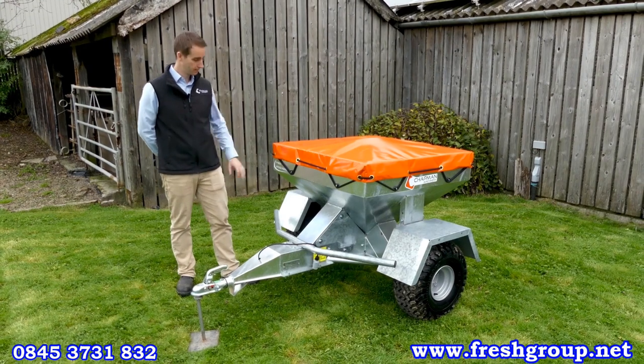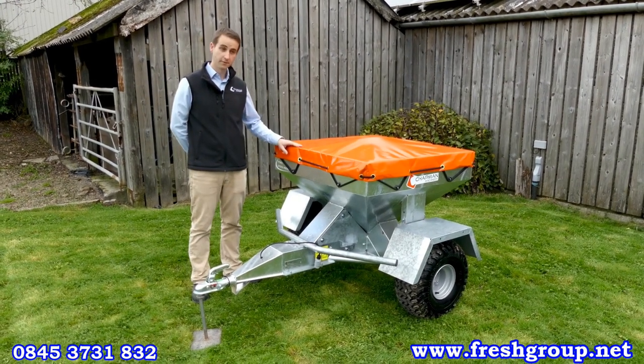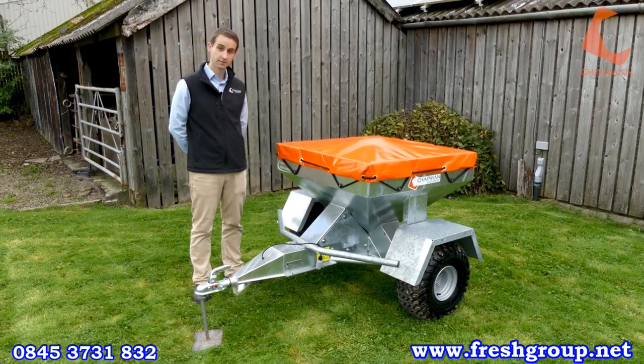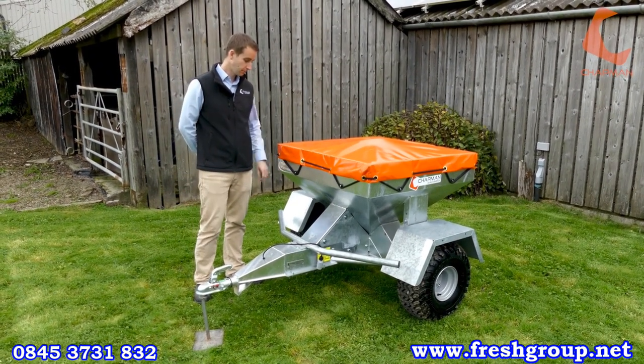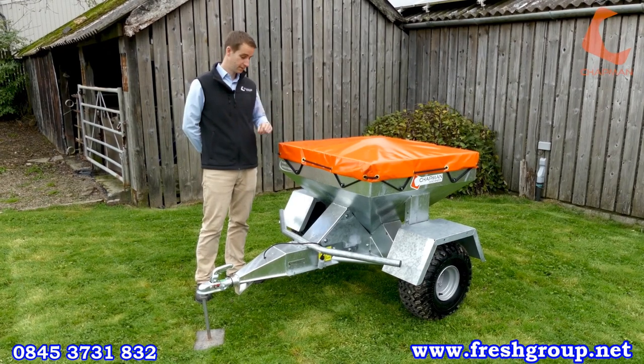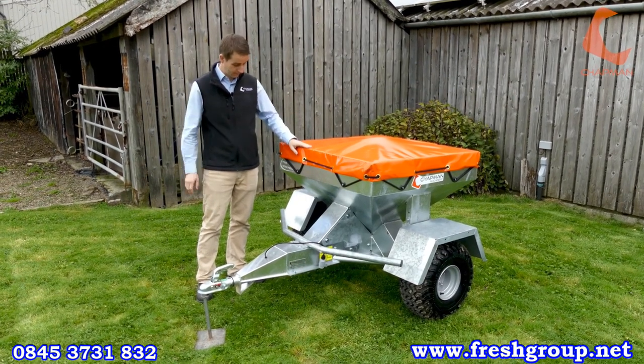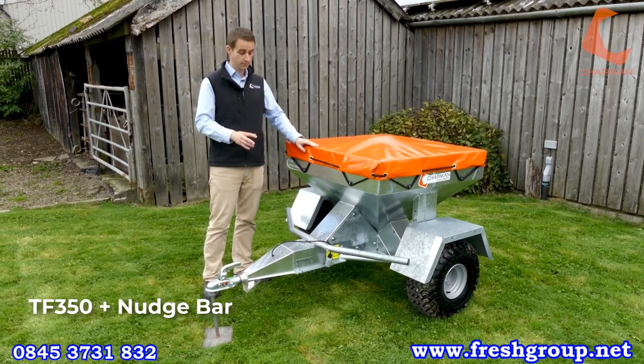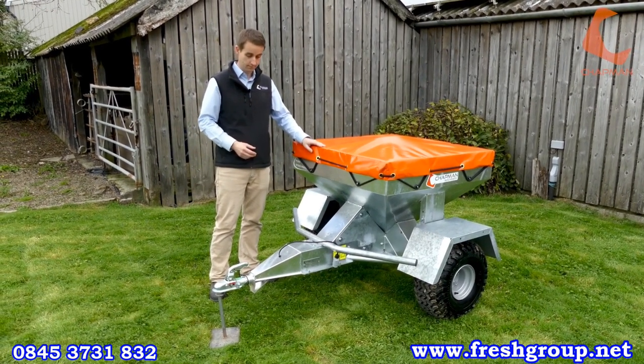Hi, it's James here from Chapman Machinery, and I'm going to take you through the TF350 range, some of the models we make, the options that we produce, and why they're a great machine for you to buy. We've set up three machines here today. The first is a TF350, set up as we would normally sell to sheep farmers for feeding sheep.